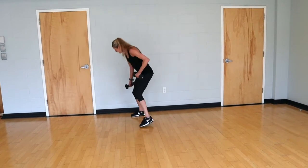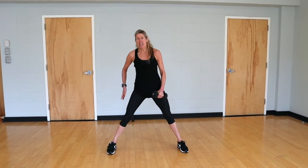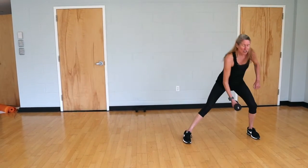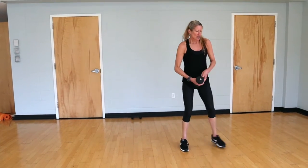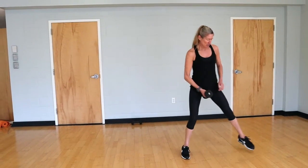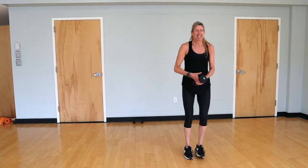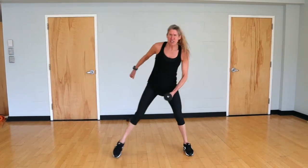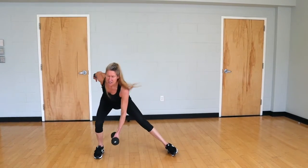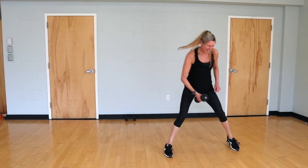We're going to need just one dumbbell and go into a lateral lunge. Step across, press through your heel, hips go to the back, back is flat — weight over that outside leg. Step it up and transition to the other side. This is our 20 exercise. 10 more — press the chest out and bring the shoulders down and back. There's your last one.